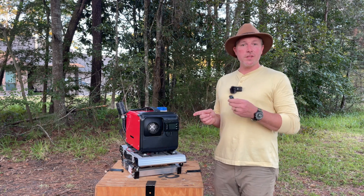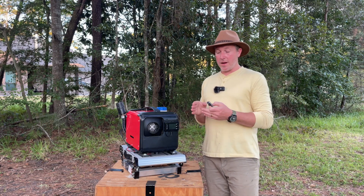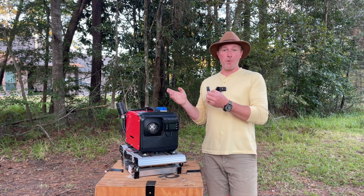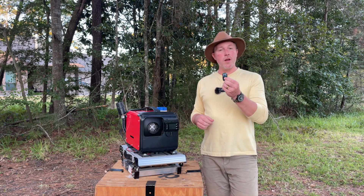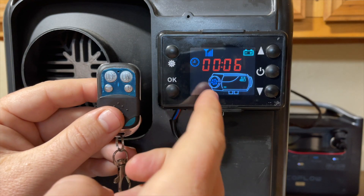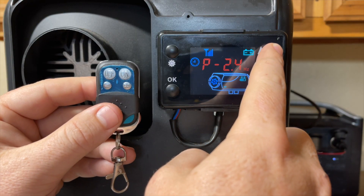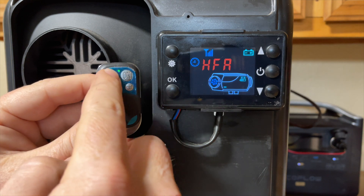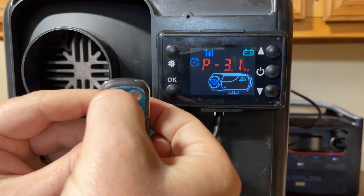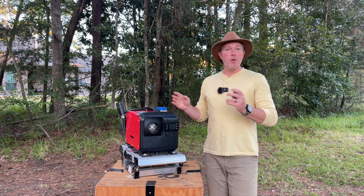Some diesel heater units come with a Bluetooth remote option. The more advanced, more expensive models have a Bluetooth app allowing you to do all the settings through your phone. The remote is convenient, especially when it's really cold outside and you're up in the tent. The remote is not always paired — if you press the button and see the green light but nothing happens on the unit, hold up on the up arrow for a few seconds. The screen will go to HFA displayed, then hit the off button to clear it. That means you're paired. From there, press plus or minus to adjust temperature, and the on or off button.